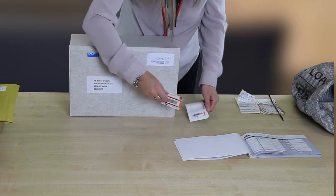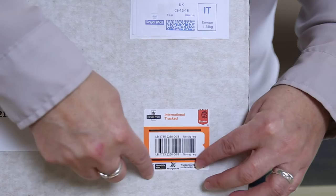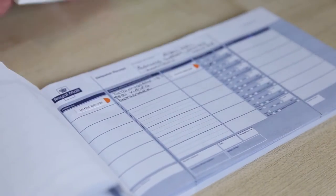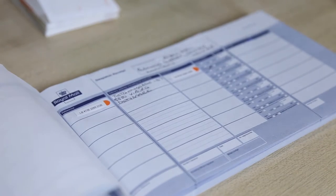Apply a barcode label to the front of your item. You'll need to peel the two small reference stickers and apply them to your dispatch book. Peel off the long barcode sticker and apply here.